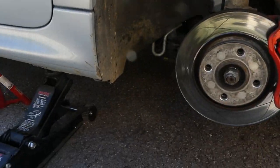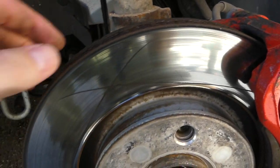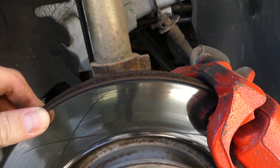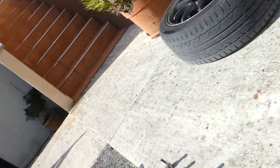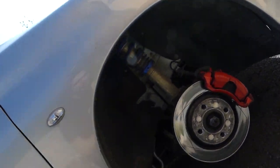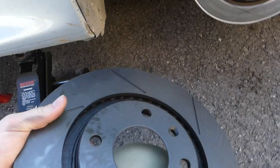Okay, so we've taken down the wheel and as you can see this brake disc is pretty, pretty worn out and we're going to swap it for these nice new Rottinger ones.